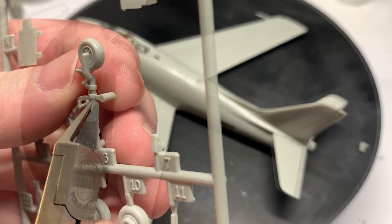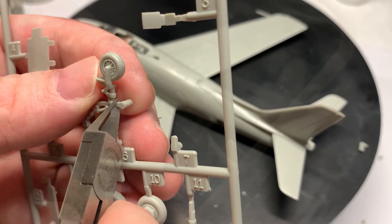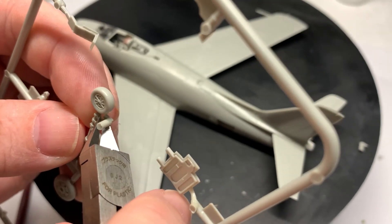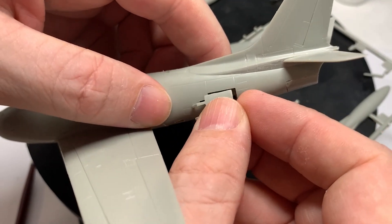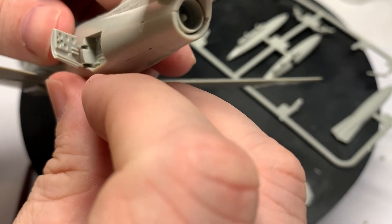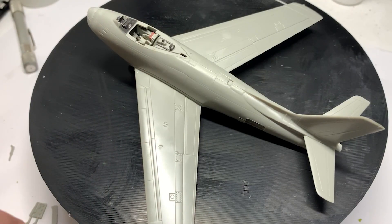We're on to the undercarriage — this is fairly typical stuff at this point. Air brakes. It's interesting: they've got nice detail there and then there's almost zero detail in the wheel wells. So who knows?